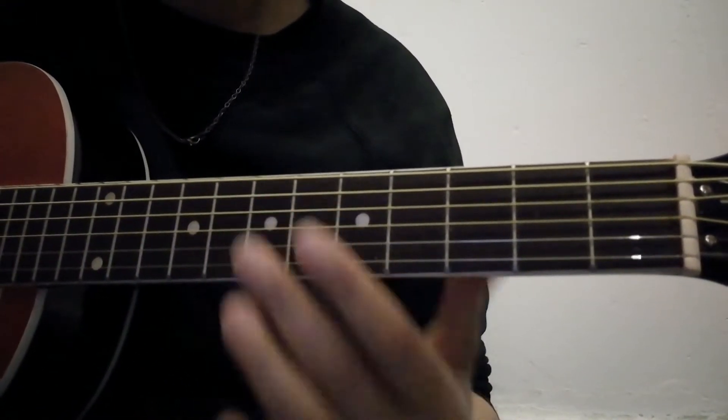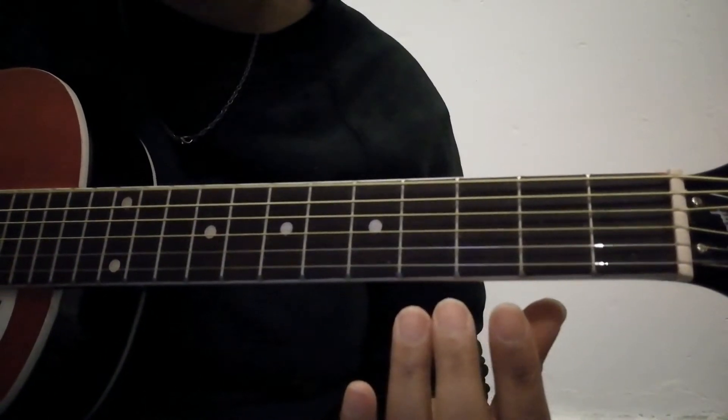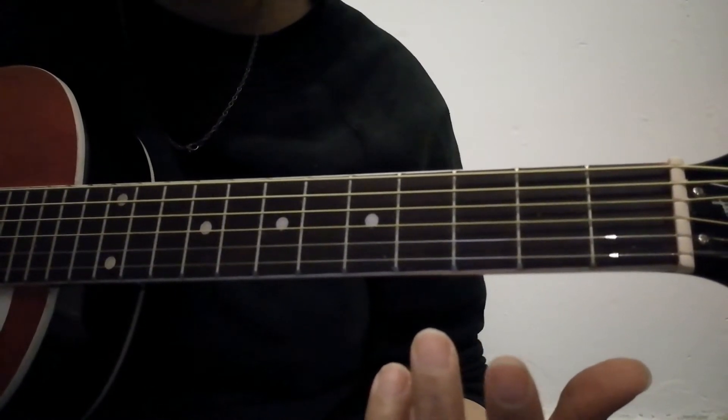Starting here on the 6th fret — in terms of tuning, it should sound something like that when you pick up your guitar and ring all the strings.